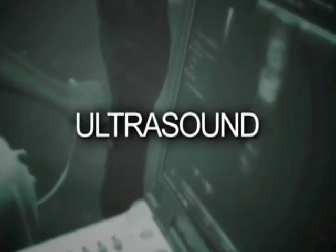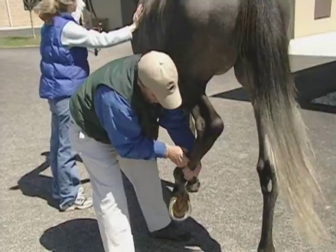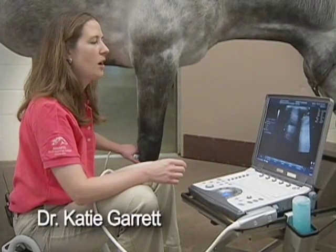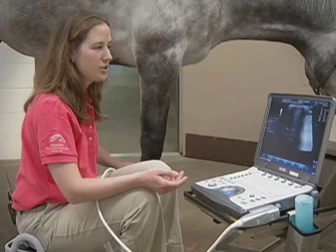Right here, that's normal — that's what we'd like it to look like. Ultrasound is particularly good for soft tissue types of problems: tendons, ligaments, those sorts of things. So what I'm looking for are any areas where they might be torn or have a little bit of inflammation, some tendonitis.